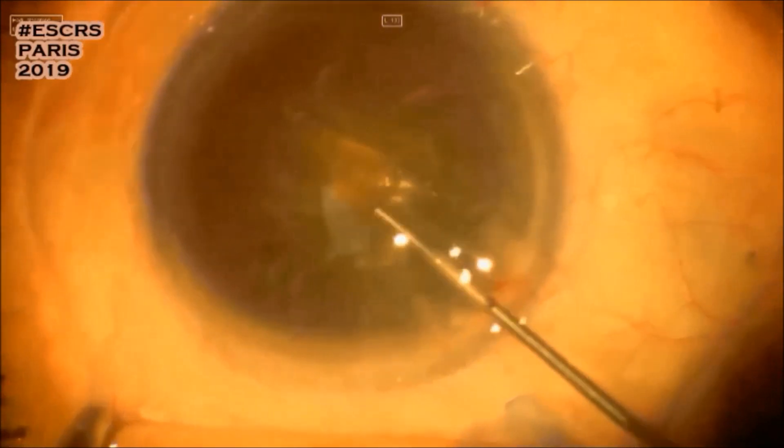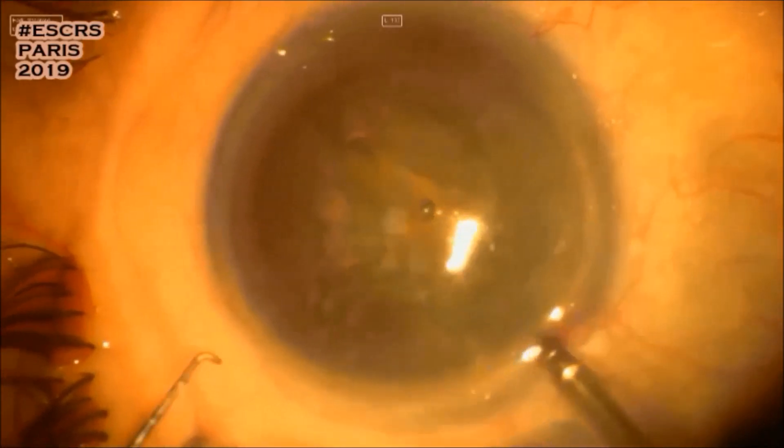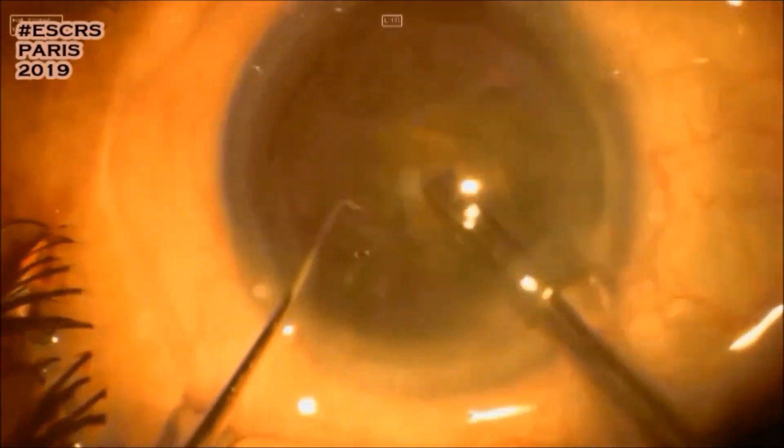Here we're protecting the endothelium with viscoelastic and the paracentesis is being made. Now it's time for some phaco. A 2mm phaco tip going into the eye, starting by cleaning up the anterior cortex.